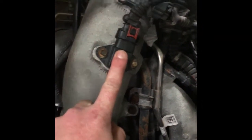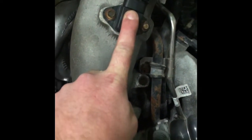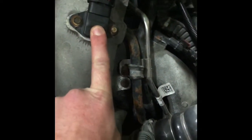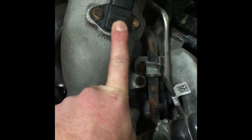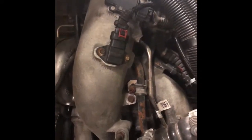Here you have a MAP sensor, which is your manifold absolute pressure. Basically all that does is tell the PCM how much load the engine is under. Up here you have your mass airflow sensor that just tells the PCM how much air the engine is getting.